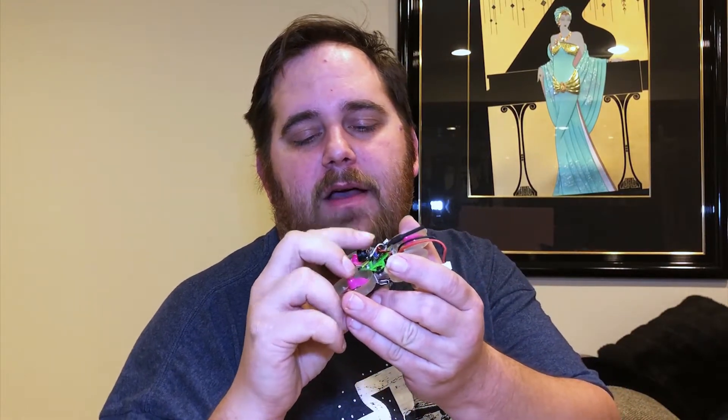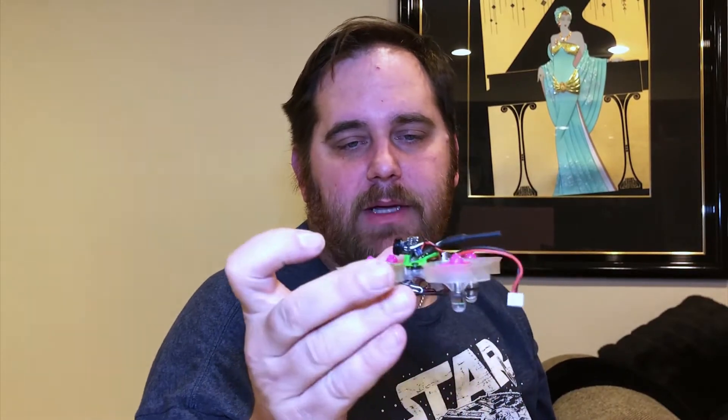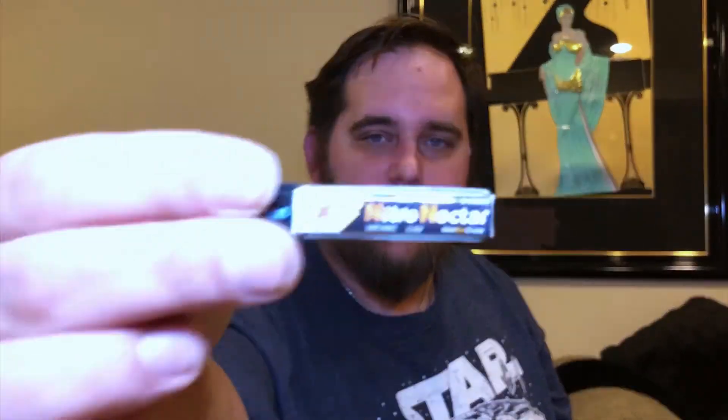Some other products I've been using: in my troop build I have the OSD Stinger camera that I took apart, which was the centerpiece of my build. We also have the Nitro Nectar batteries made by them — these are phenomenal. The ones I'm running right now are the 4.35 volt high voltage 250mAh packs. I get at least three to four minutes of flight time, the punch-outs have some oomph, and they just seem to last a little longer.